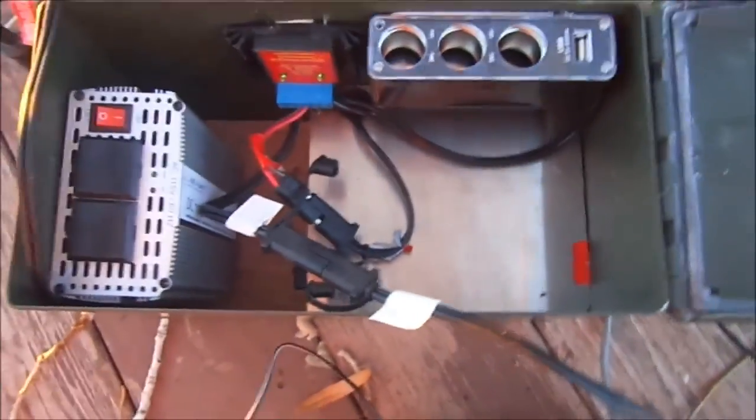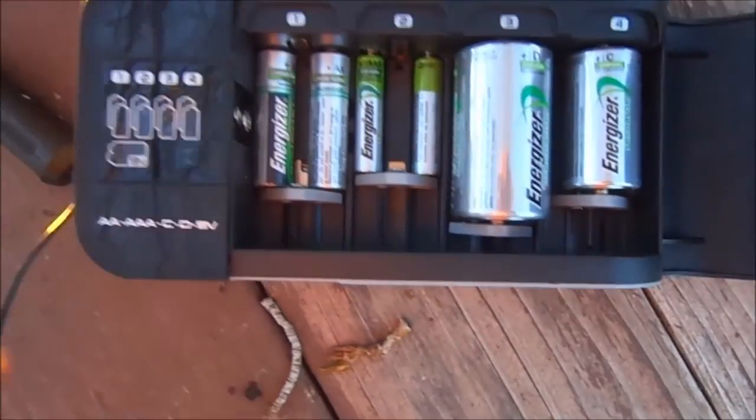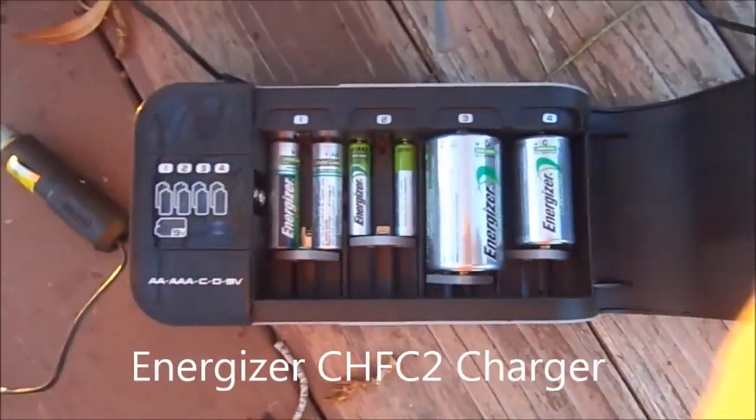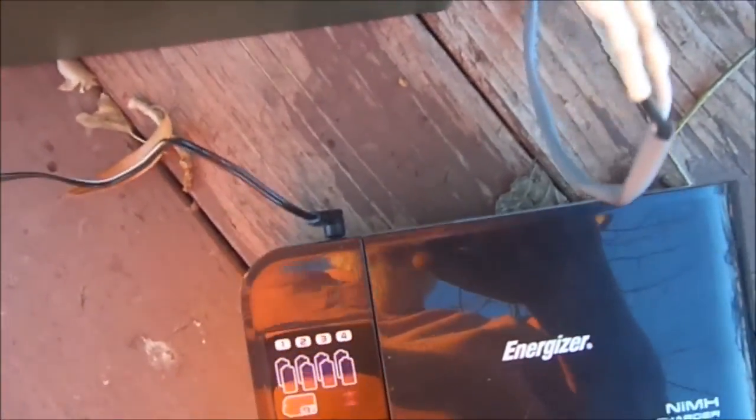Now I'm going to show you something else that's really cool — charging batteries. Double A's, triple A's, nine volts, C's, and D's. This is an Energizer nickel metal hydride battery charger. What I've done is, while it runs off of this corded plug, what happens if there's no electricity in the wall? Well, I've made myself a little jack, and it plugs in here. And as you can see, it is charging. In four hours, those batteries will be completely charged.